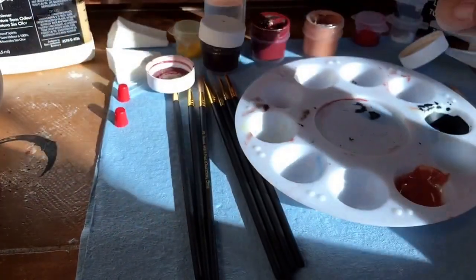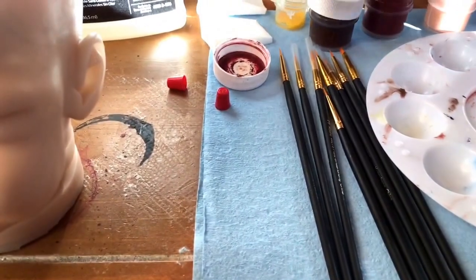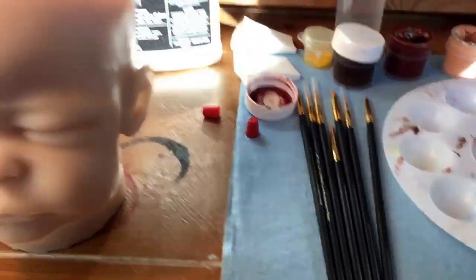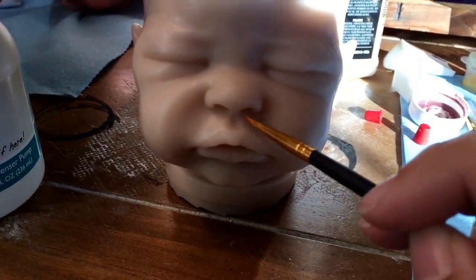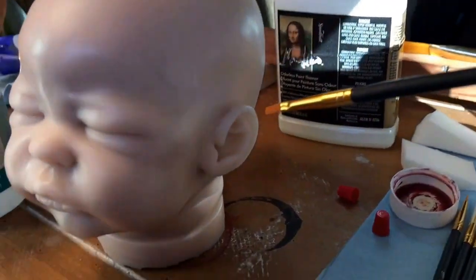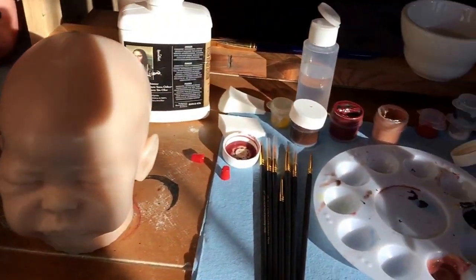For the creases, you can use any kind of brush that you like, whatever you're comfortable with. As far as creases — I mean the eyes, the inside of the nose, around the outside of the nose, the lips, the mouth, the ears, the neck creases, the hands, all the little creases. I'm going to go through and do all of that and then I'll be right back to show you what we've come up with.